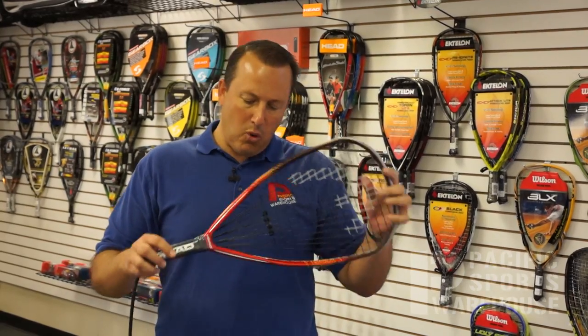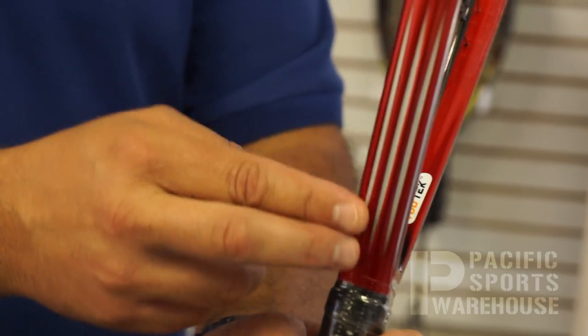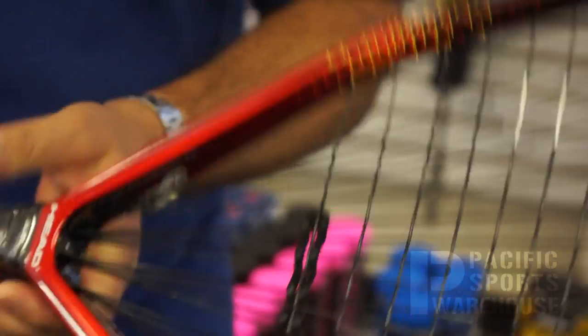It has a couple of very important technologies from Head, one being the CT2 technology, which are the corrugated rails down here at the throat. The rails are found both on the outside of the racket as well as the inside of the racket.